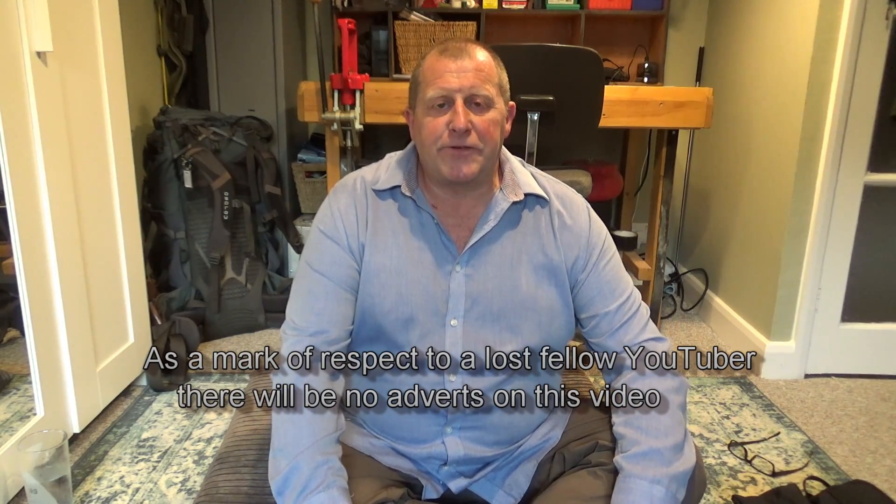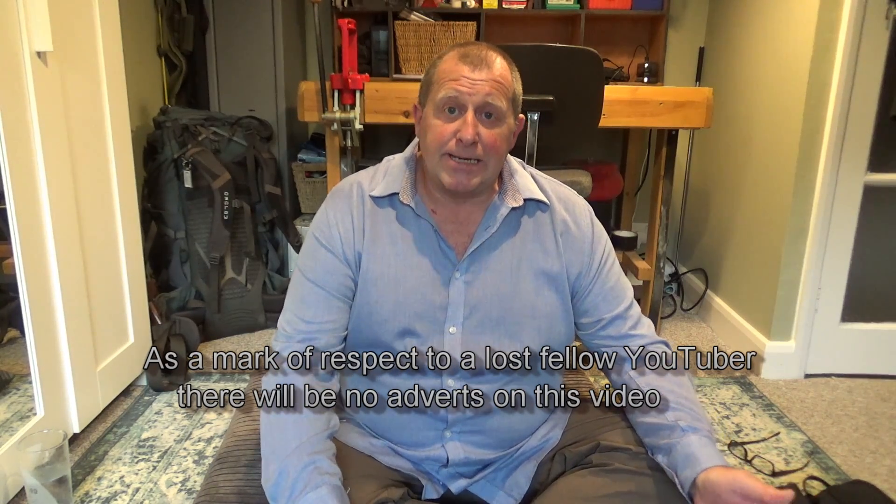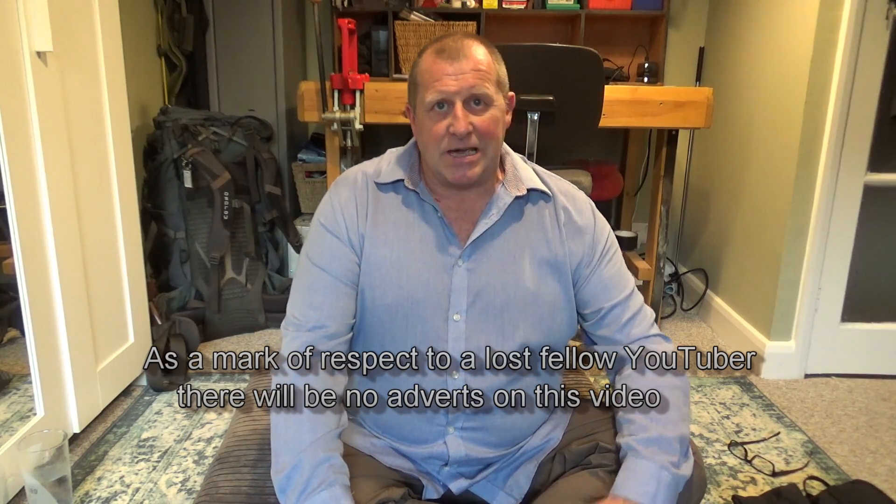Well hello and welcome back to Math Tea UK. As you can see I am actually sat in my man cave. It's a beautiful evening out there but I just thought I'd come and do the video in here. Before I kick off, this is nothing to do with fishing — this is a camping gear look-see at some items that I bought recently.